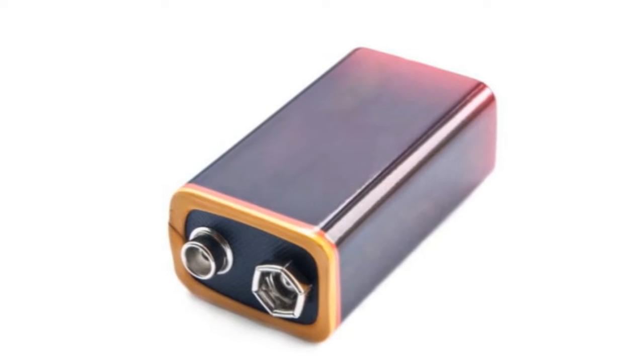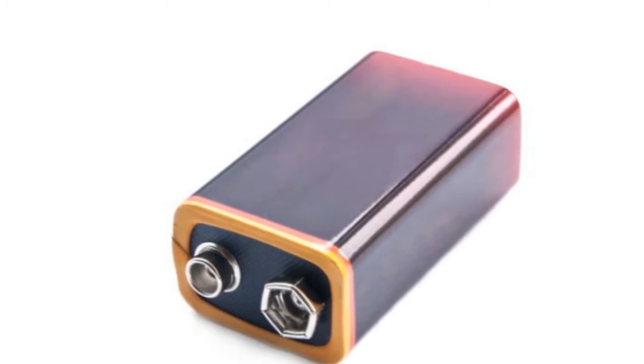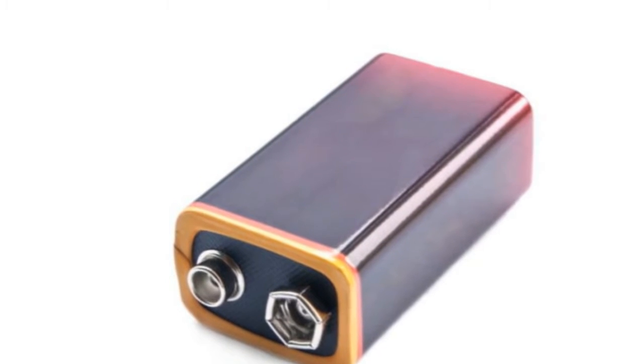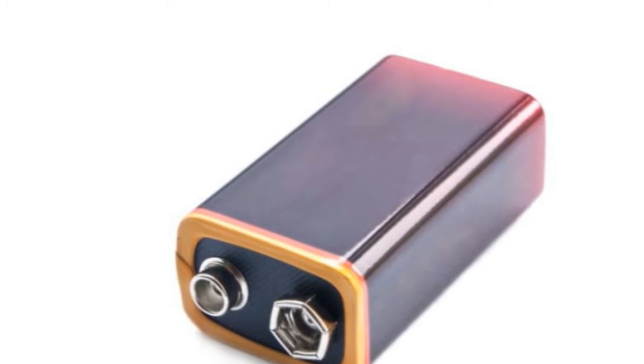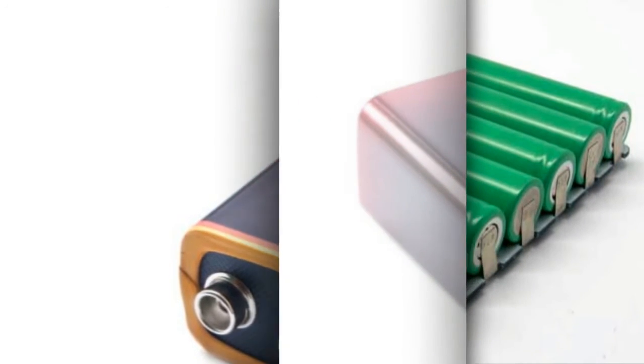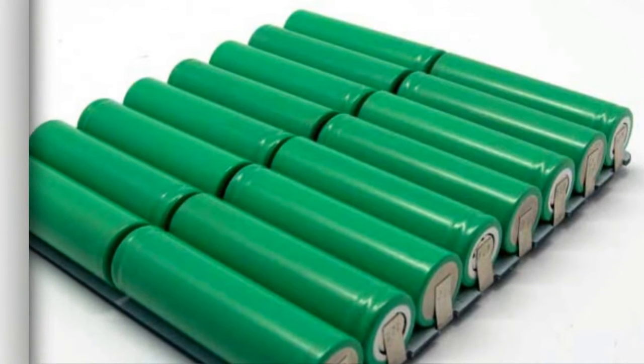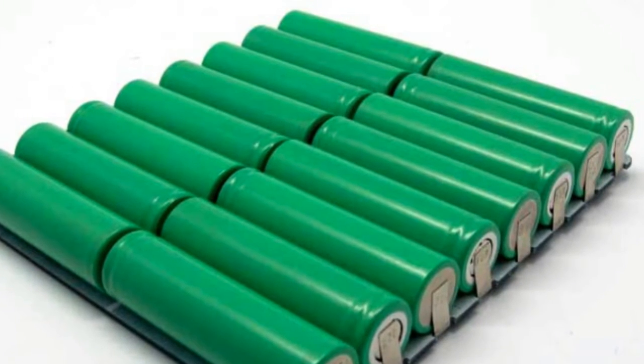The dry cell battery is one of the most commonly used types, including AA, 9V, and watch batteries. Dry cell batteries are different from wet cells because their electrolytes are contained in a low moisture paste, while a wet cell has electrolytes contained in a liquid. Hence the difference in names.